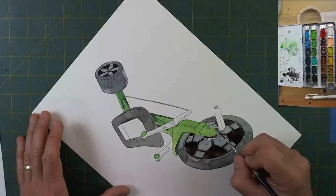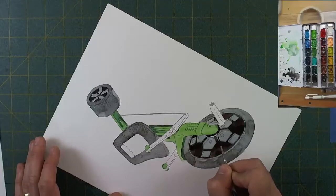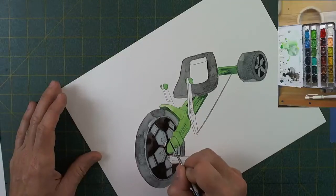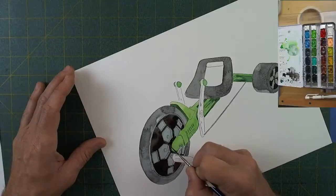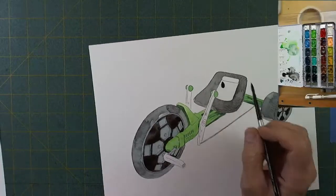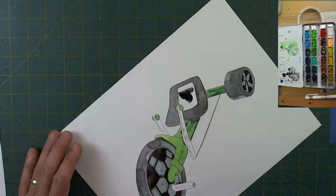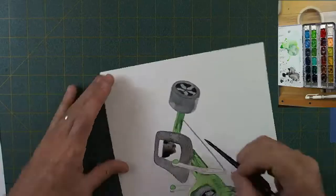Just painting right around this wheel hub — the wheel axle maybe — trying to get my darks in there. After all the dark paint has gone on, that tire takes on more of a life of its own. It's a little gray, not quite as dark. Had I done the whole thing dark black like the plastic really is, I think I'd have lost a lot of the fun and whimsy in that front tire and the back tires too.